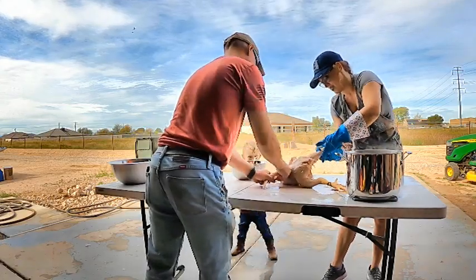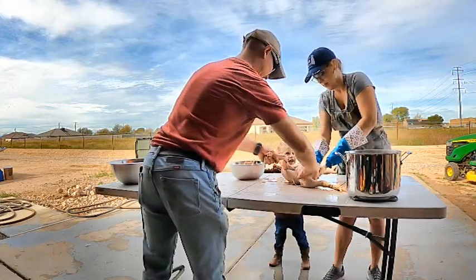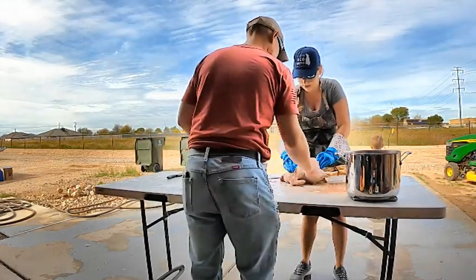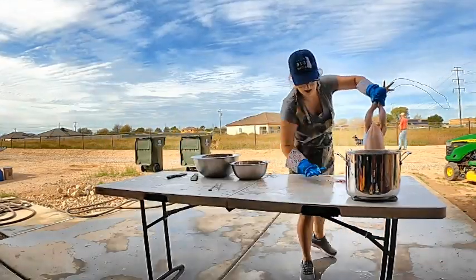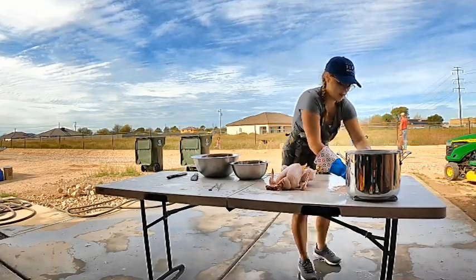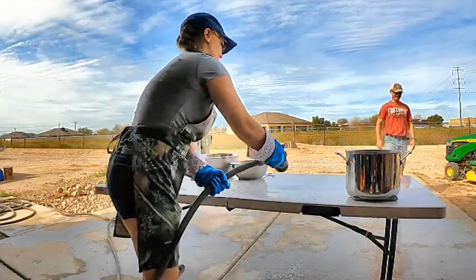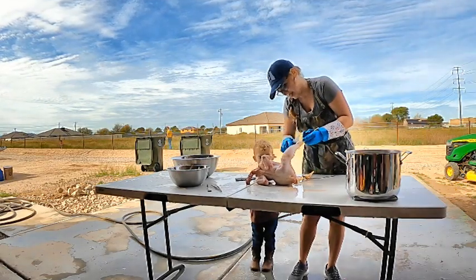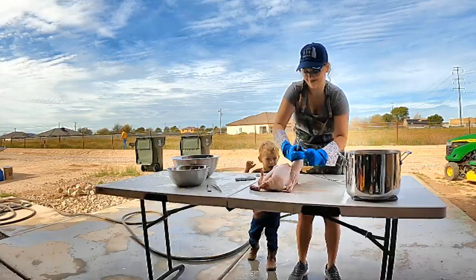My husband got in on the plucking action, and my son desperately wanted to help, but I figured maybe he's just a little too young. We want to make sure that we're constantly working on a clean space and that everything is sanitary, so you will see me clean my workspace throughout this.